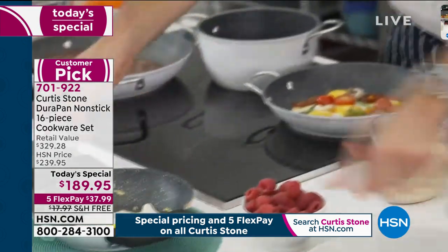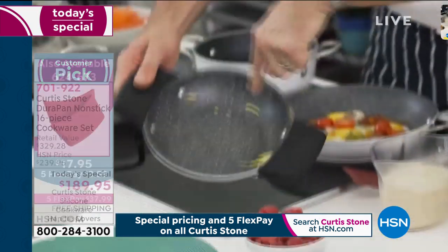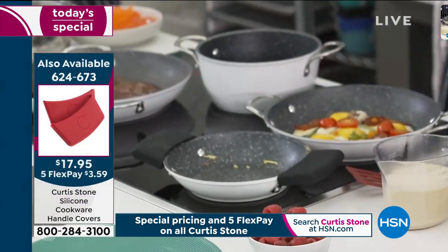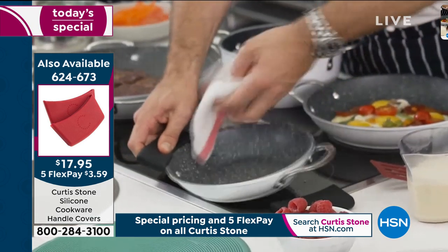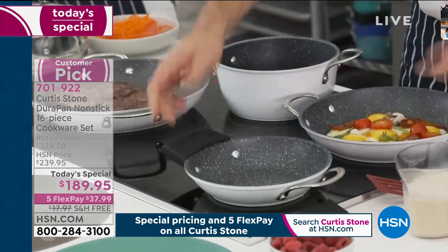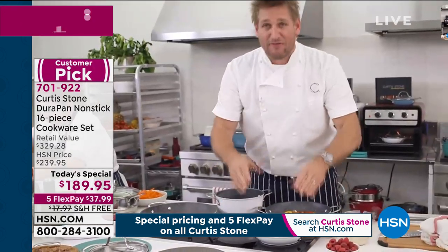I've made a mess with that egg yolk — I've broken it, and that of course is now burning and sticking on. Well, guess what? With a DuraPan, this is how you clean it: you just go in there and wipe it clean. Now I'm going to make caramel in that very same pan.